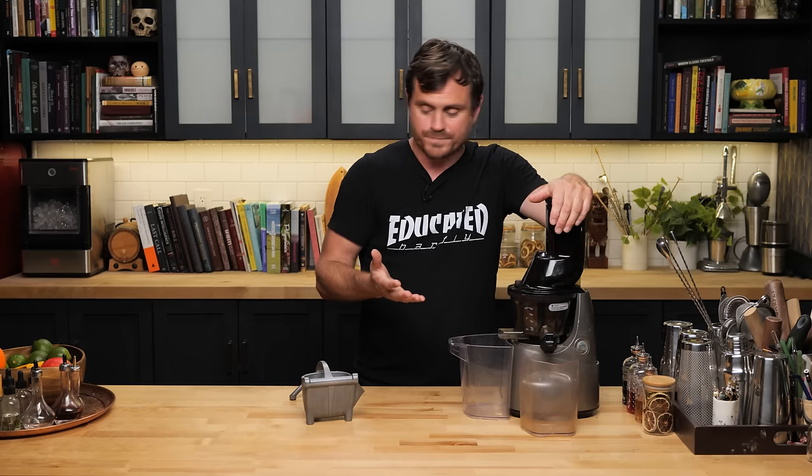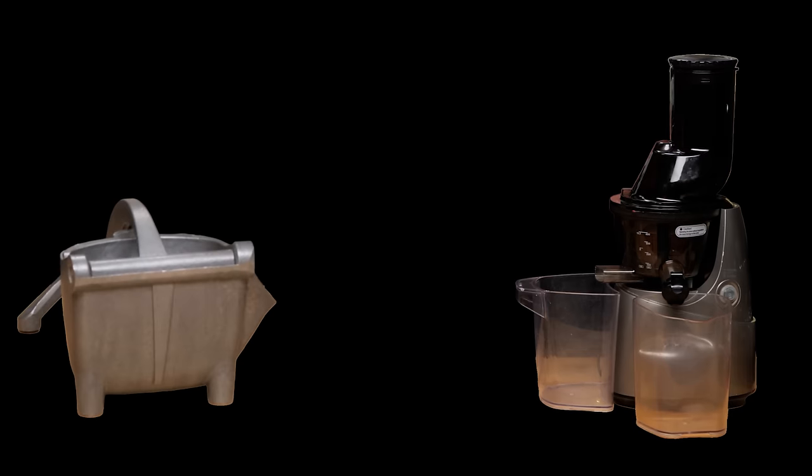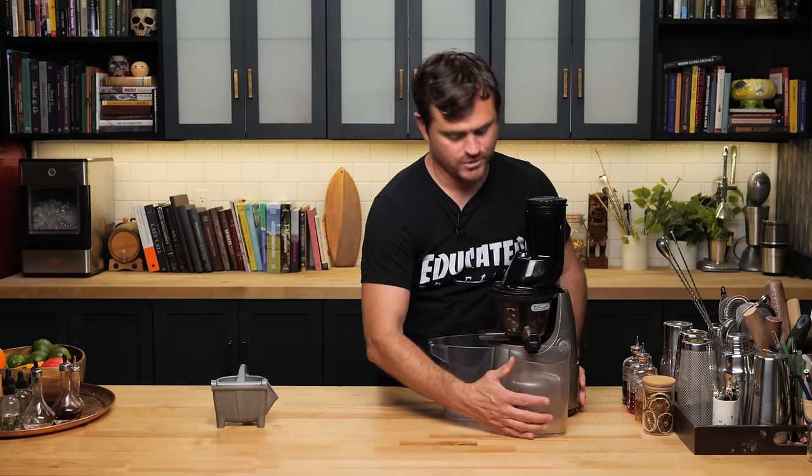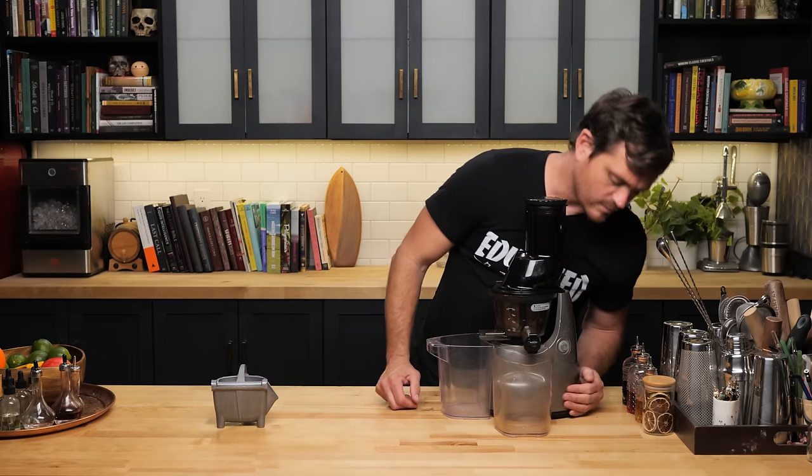So today I thought what we would do is test a cocktail made with the slow juicer juice and made with regular juice. We'll pair these against each other, battle royale style, and see which one makes a better cocktail. First things first, let's use our juicer to extract the juice.